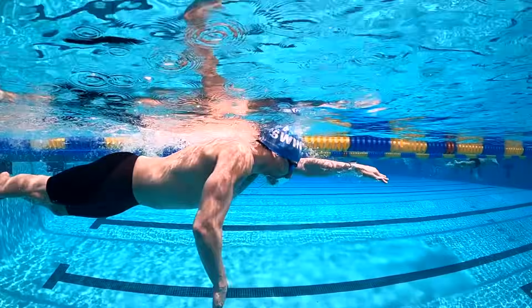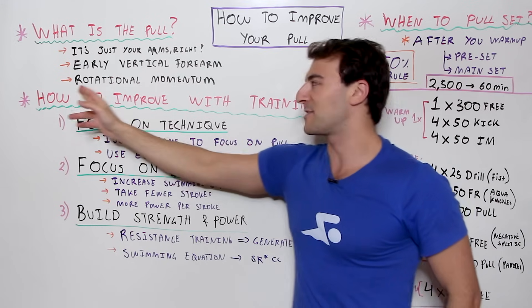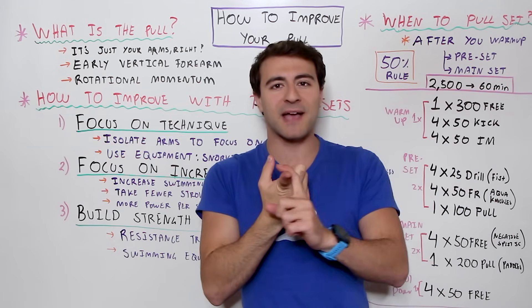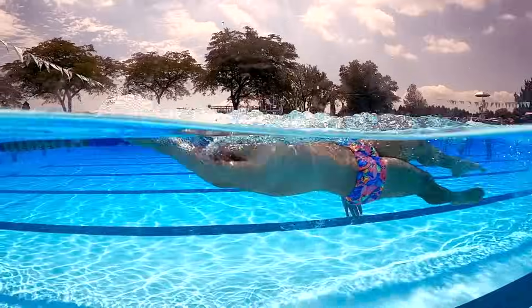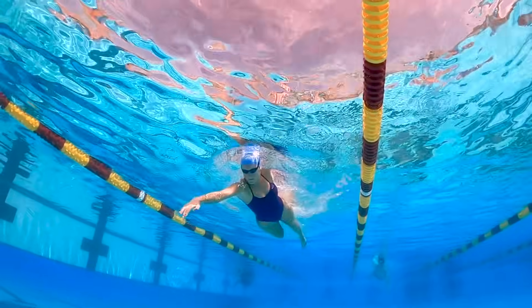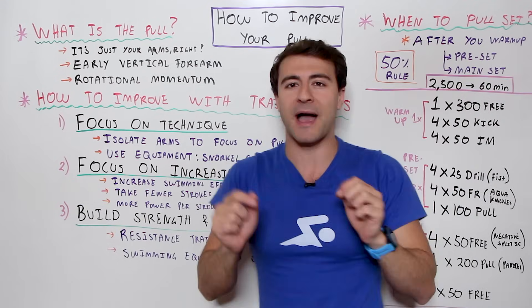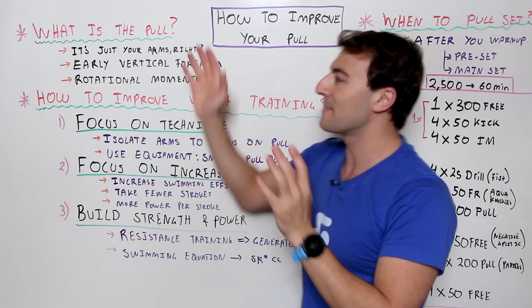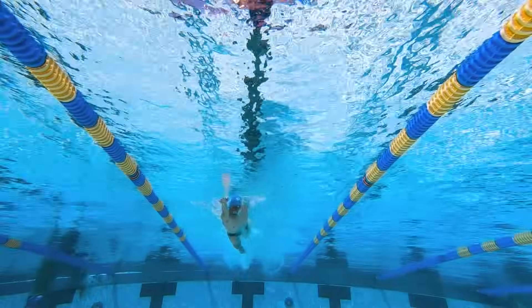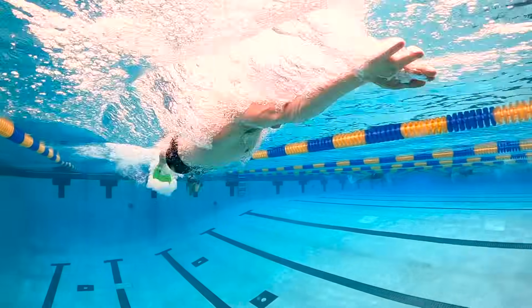We always talk about that high elbow catch — that's what we're talking about. And it's more than just your arms. There's something called rotational momentum. As your body is rolling through the stroke in backstroke and freestyle, you rotate and extend and reach as far as you can. As you initiate that catch, you start to drive forward with your hips and your shoulders. This rotational momentum is actually what drives the power in your stroke. So when we talk about pull, it's your entire body — understanding EVF and rotational momentum is the foundation of swimming fast.